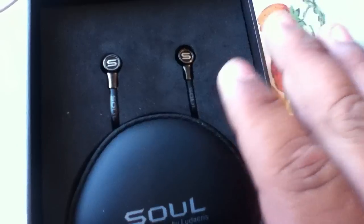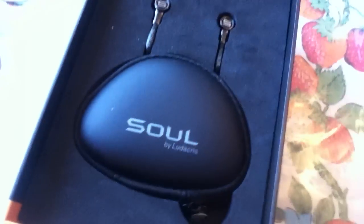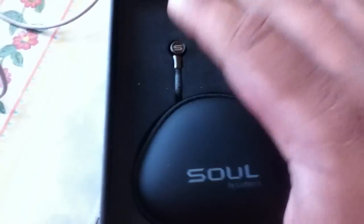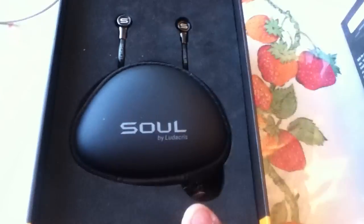Right here it's nice, I like it. In my opinion it has a better front cover and better placement than the iBeats by Dre.